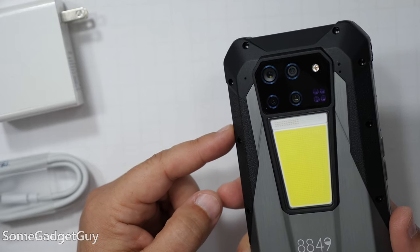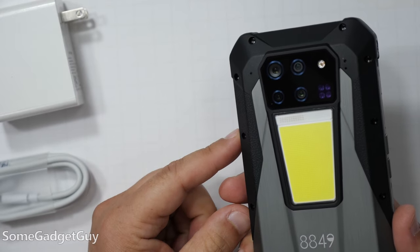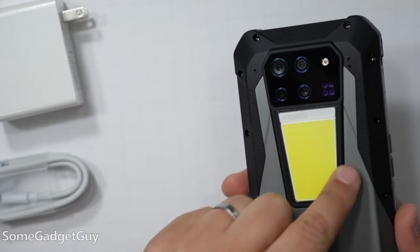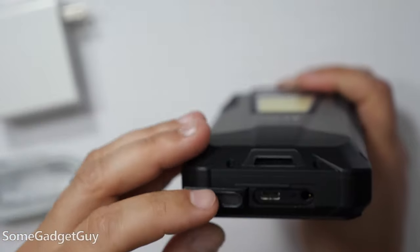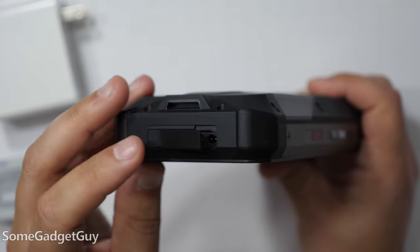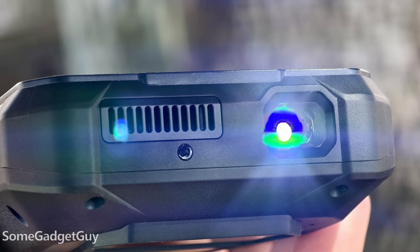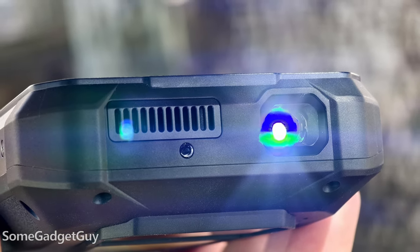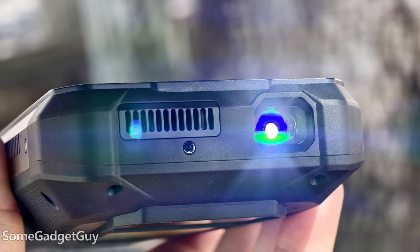The back of the Tank has three regular cameras, an IR camera, a regular LED flash, a massive lantern-style flashlight, and IR lights for the IR camera. The bottom has USB-C and a 3.5mm headphone jack under a rugged port cover to help keep water out. The top has an IR blaster to use the Tank as a universal remote, the projector, and the fan exhaust port.